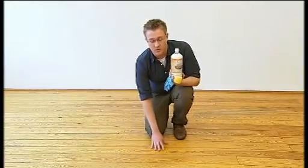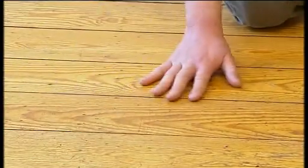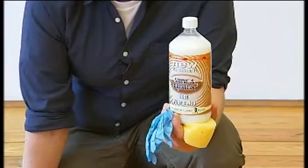But if it's a hardwood floor like this one, then Shine and Protect can rejuvenate it and help to bring it back to its former glory. It is a high-grade polymer emulsion, which basically means it dries into a super tough, hard-wearing coating. Now it looks wet, but it's not slippy. It has high-gloss enhancers, which keeps your floor gleaming.